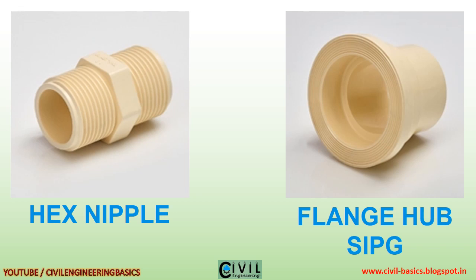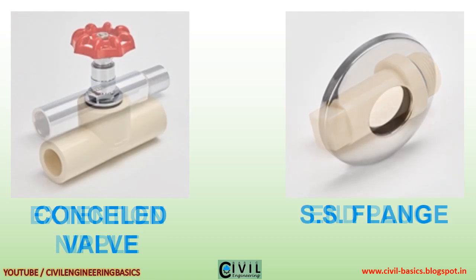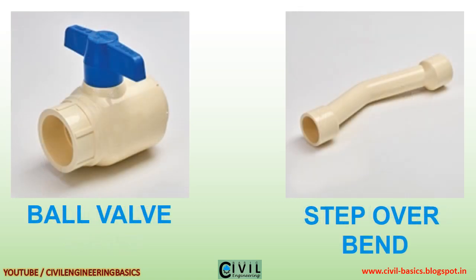CIP, extension, nipple, end plug, concealed valve, SS flange, ball valve, step over bend.